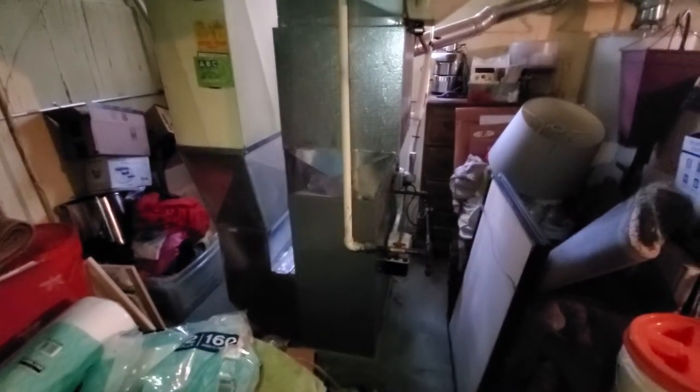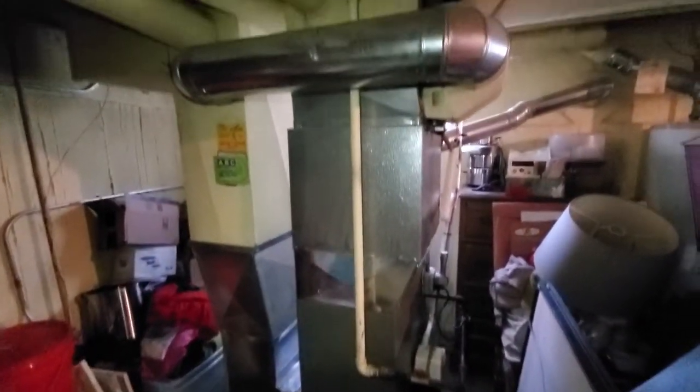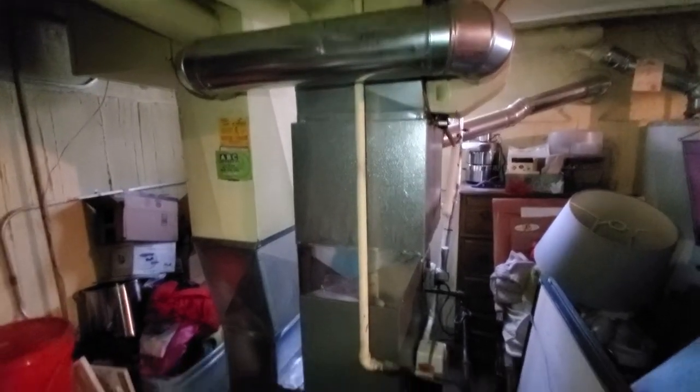Hi guys, Aaron here. This is a pretty straightforward setup. You can see the 14 and a half inch wide furnace, then you can see the transition to the cased coil. We are going to go with a new cased coil, but it will be a 14 and a half inch.